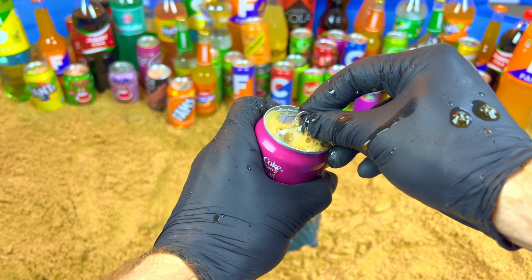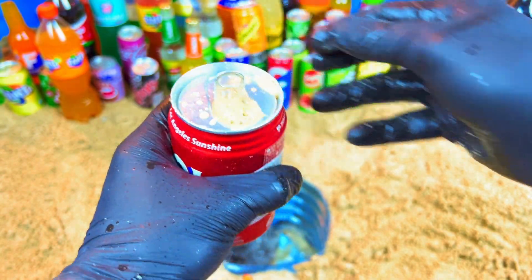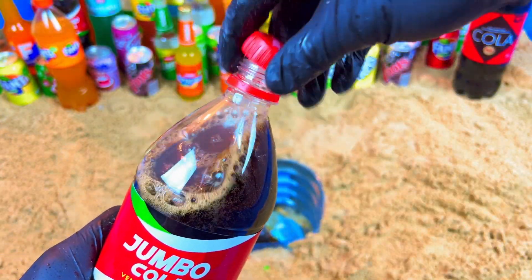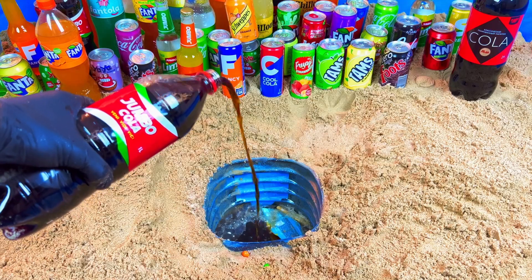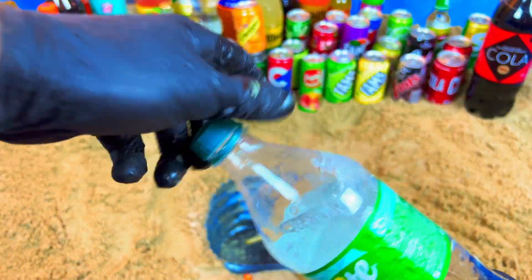Oh my, look at this, open! Jumbo color, Jumbo, Jumbo, Jumbo, let's open. Yes, that's bright.